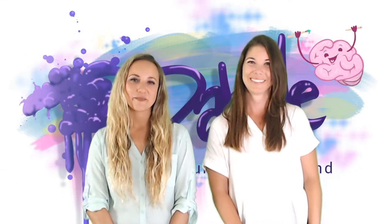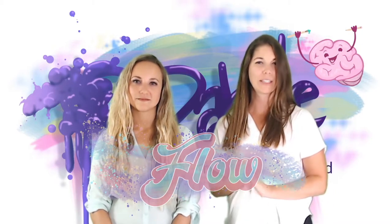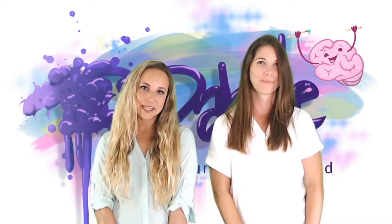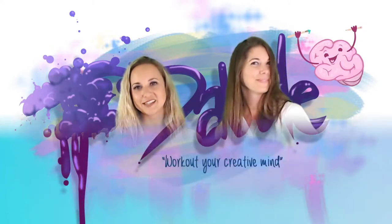Welcome to Dabble Art Gym. We are your coaches Didi and Summer and this is where we train you to work out your creative mind. This week we will show you how to find your flow. If you missed our first video explaining what flow is, click the link in the description below. Please subscribe and turn notifications on so you can get alerted every time we release our newest Dabble exercise and motivational hack.